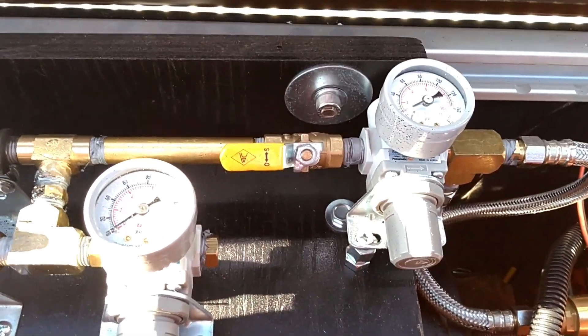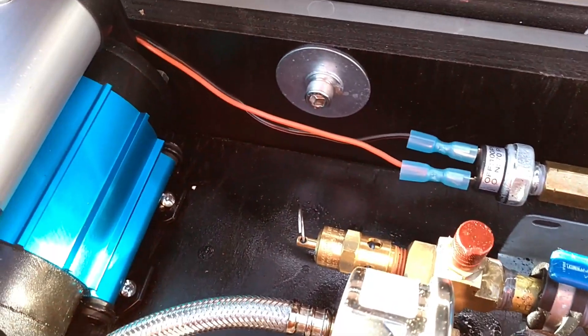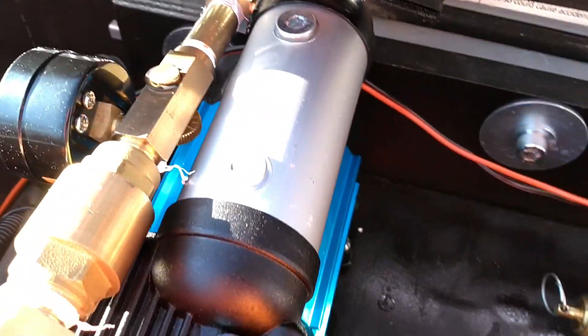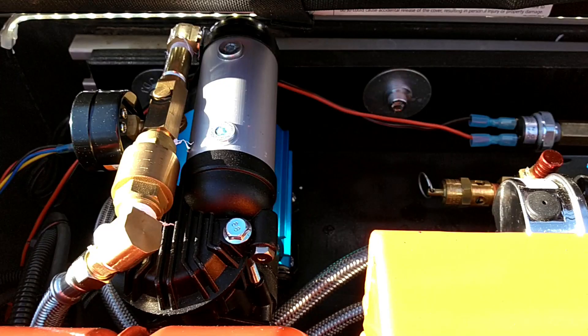Here you see the air manifold from before — you remember that — and here's the new piece: the compressor, which is plumbed in. Apologies for the background noise — that is the neighbor's Christmas music. It's the 5th of December, and if you're watching this in 2023, it's the first week of December and this music runs pretty much 24 by 7. Anyway, back to the video.